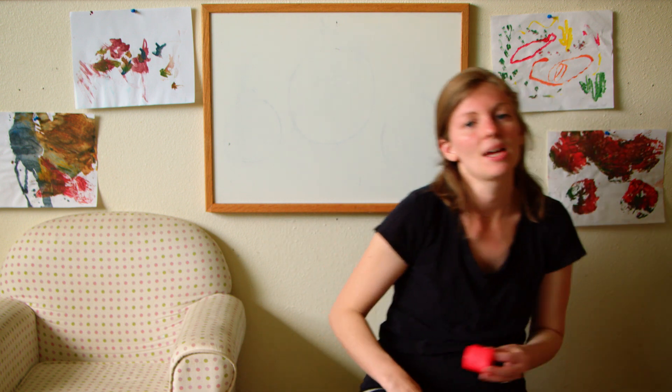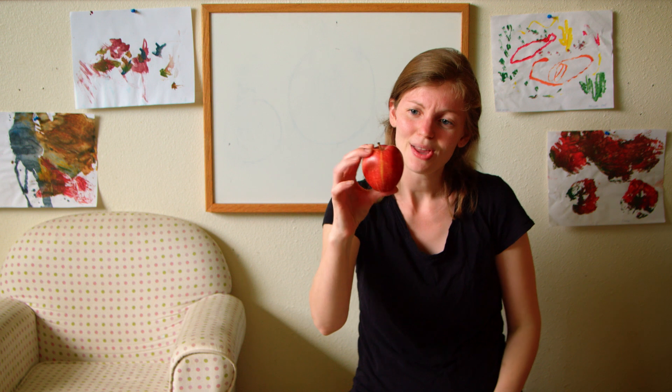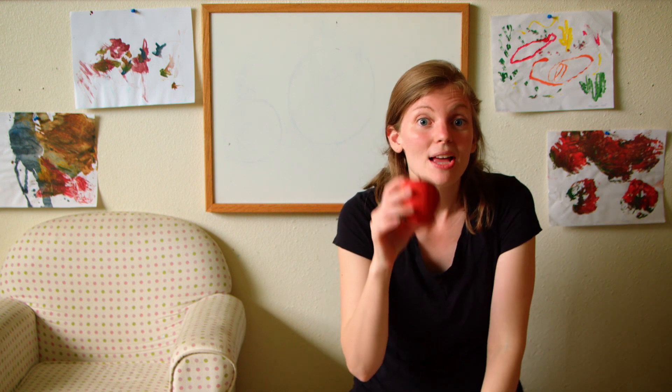It's science time! Today we're going to be talking about apples. Apples are kind of round — our shape of the week is a circle, and the color of the week is red. My apple is pretty red and it's kind of like a circle, so that's exciting!